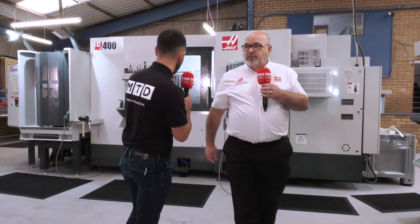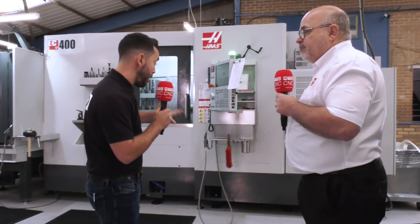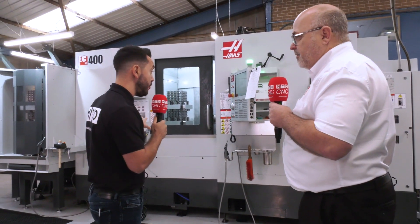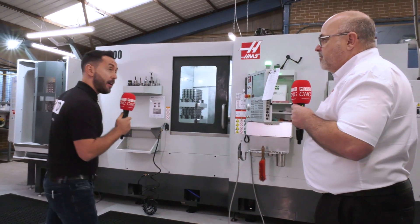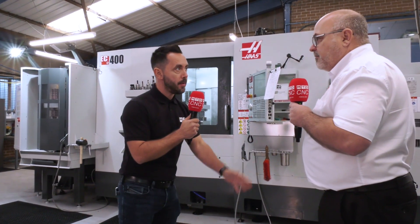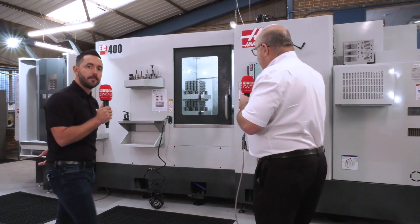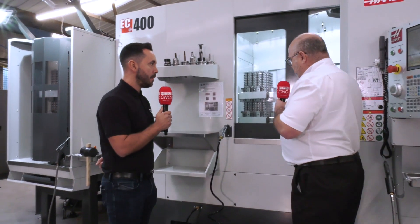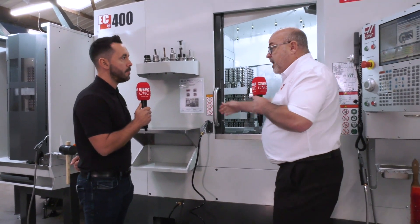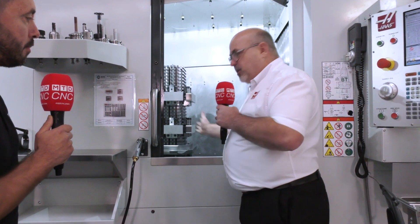They've done a lot of the production work on the EC400, their latest investment. This is the first EC400 with a six-pallet pool configuration in Europe, though it's now very much a standard product. This is a real workhorse machine for them — a classic horizontal machine but with a lot of redesigns. We've got a full wash-down system and a really generous Y-axis as well.